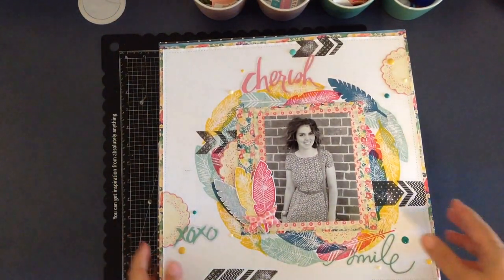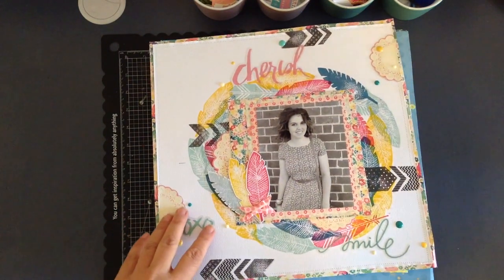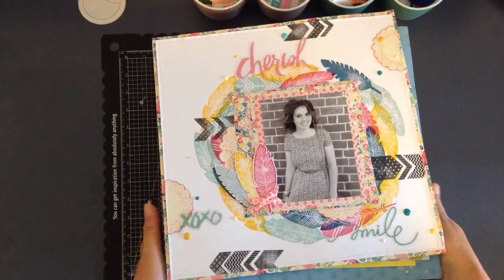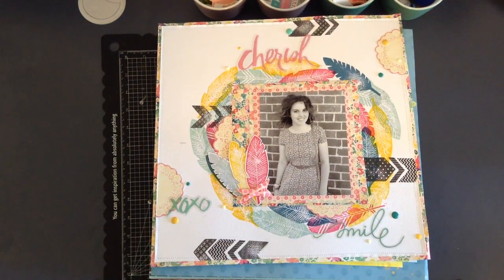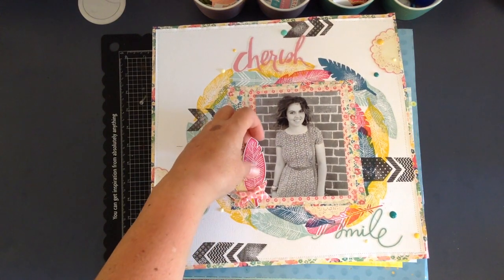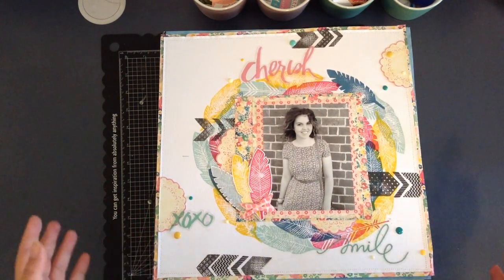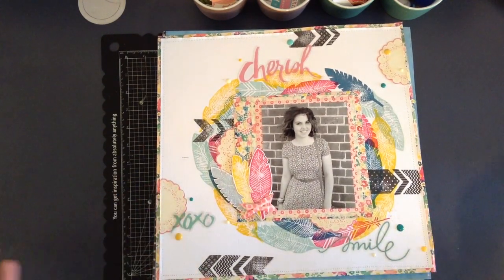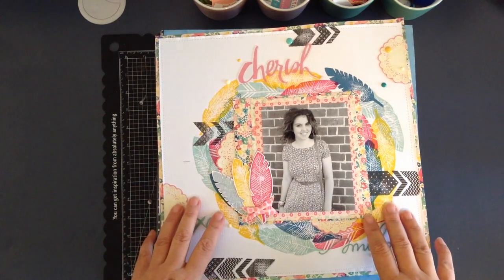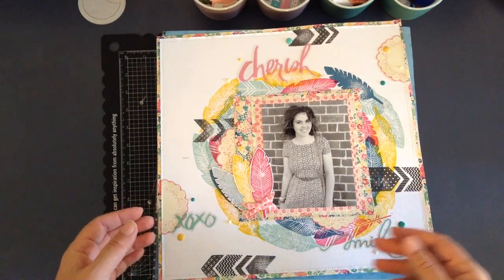I'm going to give you a quick look through and a quick recap of 2014. For those of you who don't know — I haven't shared that much about this — I won a competition in 2014 with a magazine here in Australia. It was a national scrapbooking competition run Australia-wide, and 10 people were lucky enough to be chosen as winners, and I was one of them — very blessed indeed. That meant for the whole of 2014, every single month I was published in a magazine.